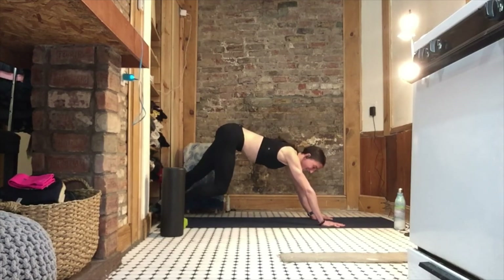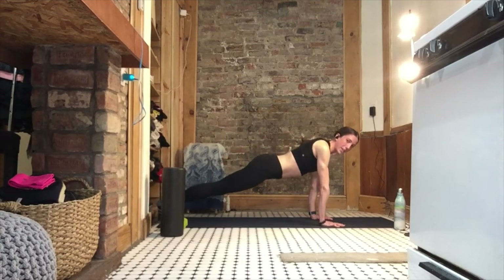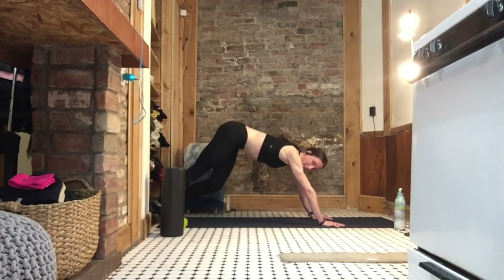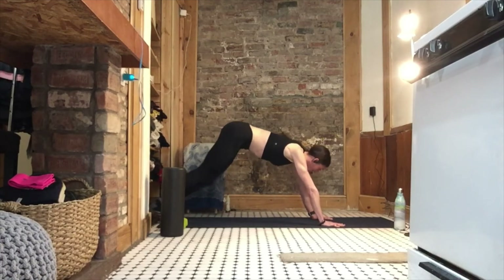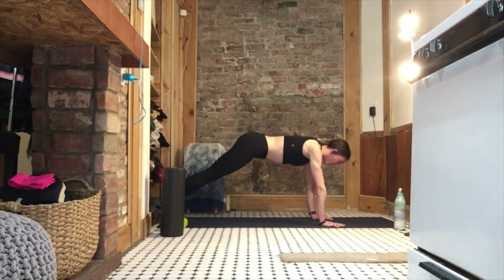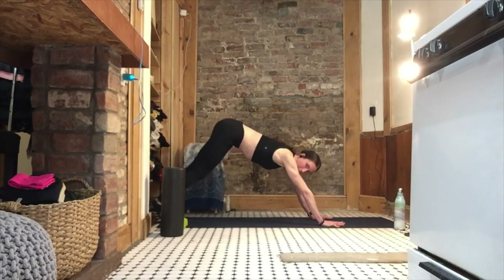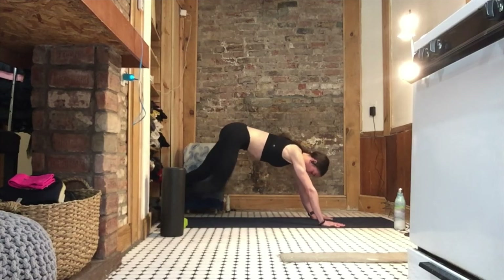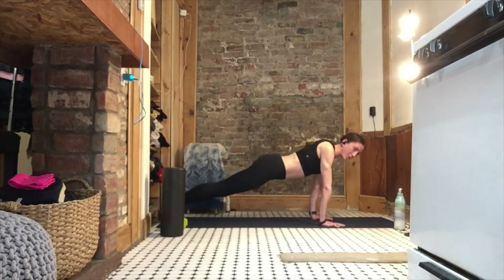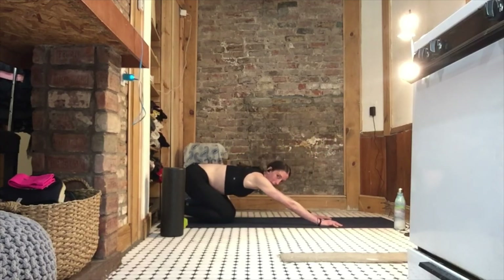Five, four, three, two, one — come forward again, drop those hips. Back up to that plank. Two more times together — this is your second to last one. Take your time; if you want more, give it to yourself. Come forward, let those hips drop, come back up, push it back. Last one — two, one, bring yourself forward, let those hips drop, come back to the plank, let your knees fall, and come into child's pose.